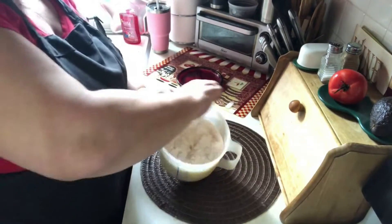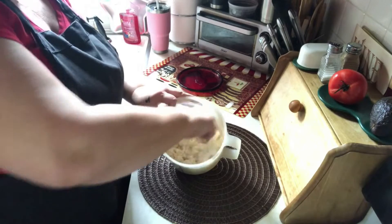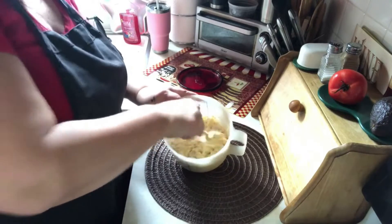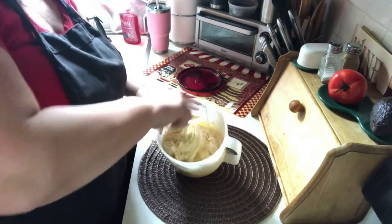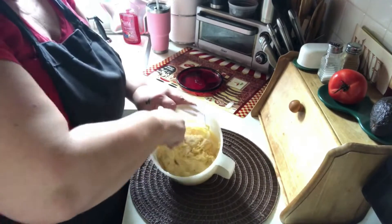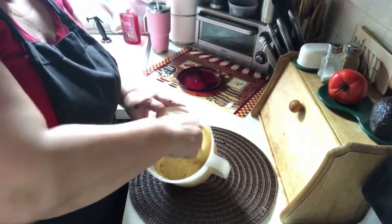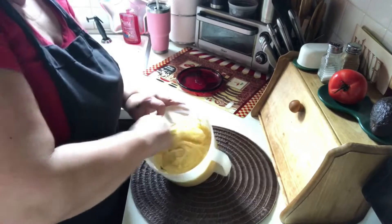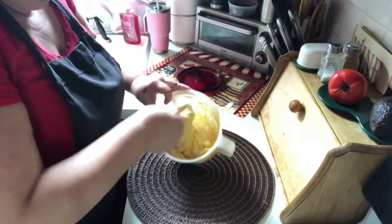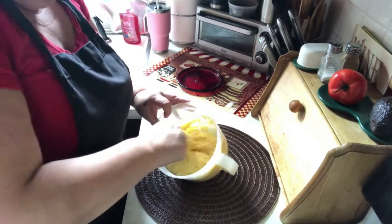Stir it up, incorporating all the eggs and banana. You don't add any water, you don't add anything else. Well, you could add mix-ins — walnuts, pecans, chocolate chips, whatever you want. Look at that beautiful bread batter coming together. I mean, look at that — bring out everything in your cupboard if you like. Oh, it smells so good, just like banana bread should look.